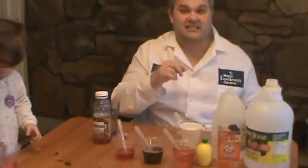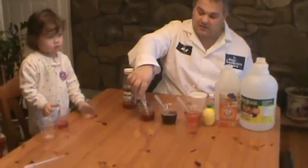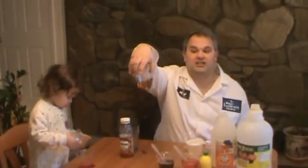Now if I add some liquid Drano, which is a base, and I add it to the cranberry juice, look what happens here. It actually becomes like a tannish color, a reddish tan.